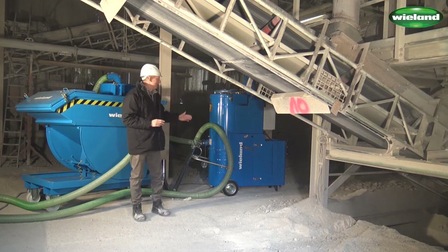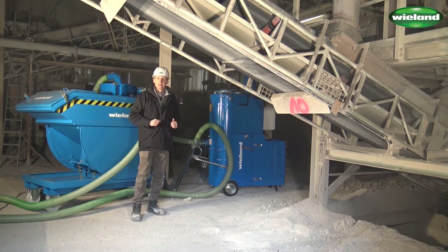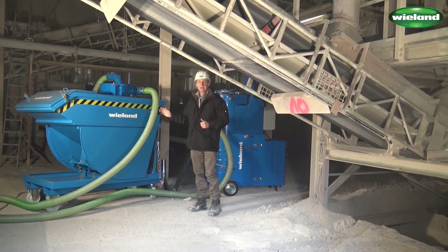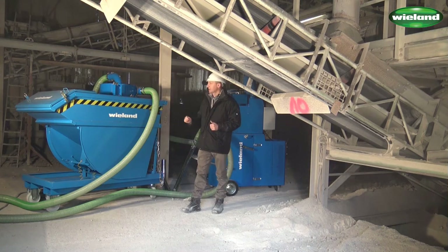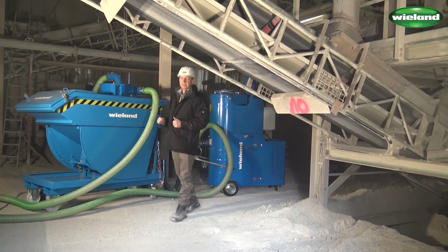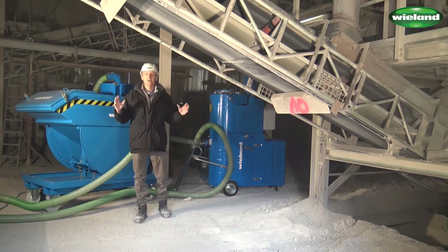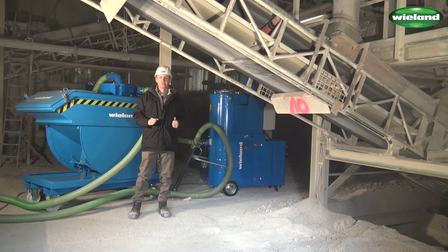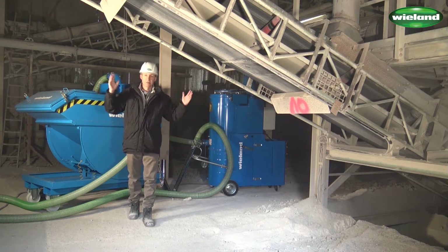I brought you today a MaxVac Compact 110, an 11 kilowatt industrial vacuum cleaner, and our VEK 1000, which is an intercept hopper with 1000 liter collection capacity. We are here in the crushing plant and I will show you today how we can extract limestone residues from below the conveyor belts.